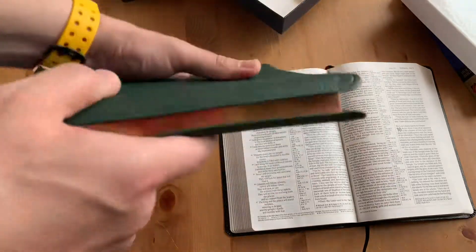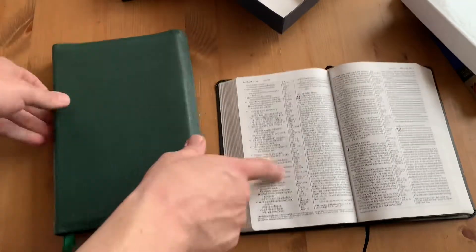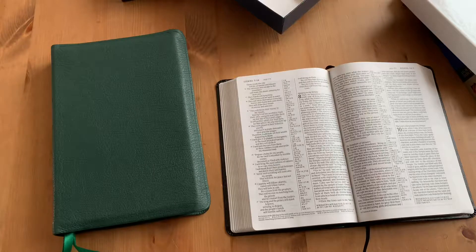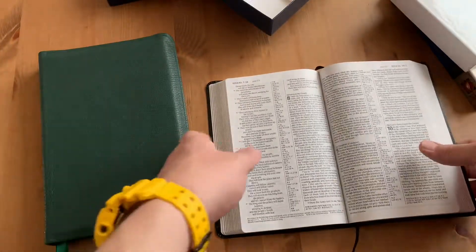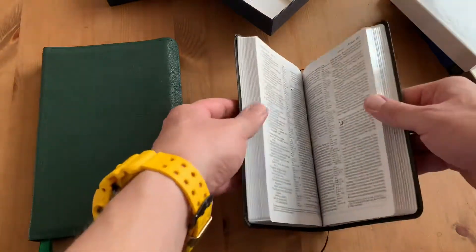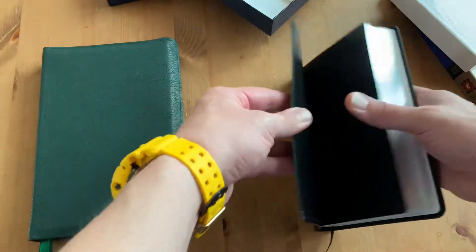I love the Allen one, but I like this one too. I've been reading the NLT a lot in the last six months and thought it would be nice to have a couple more. So I also got a really small one — I might make a video about that at some point.